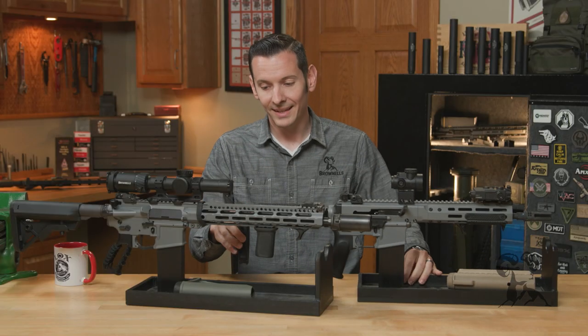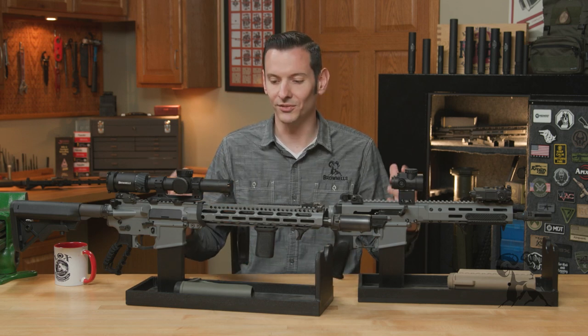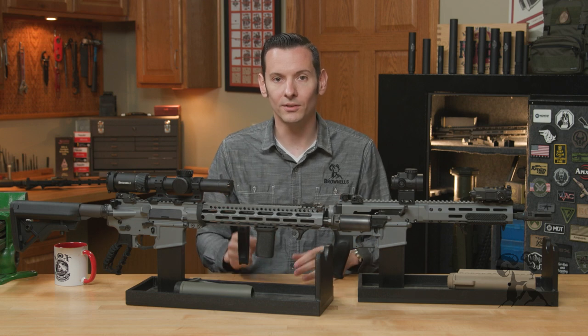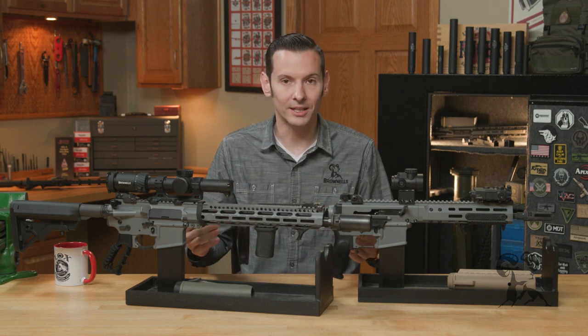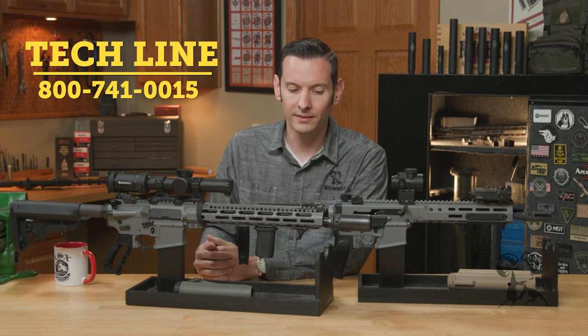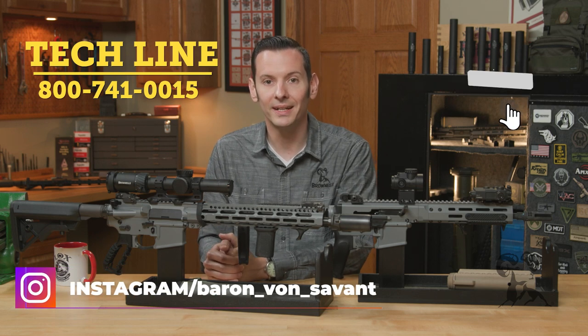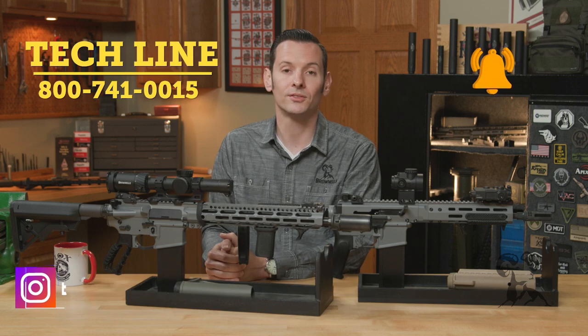Alright, so that's all I got for y'all today. The point of this is not that wolf gray is the best, but the whole premise of this video is that whatever color you want to paint your gun, or whatever color you think looks best, is the only one that matters — it's your gun, not anyone else's. So with that being said, if you have any questions or comments, please post them down below. If you have a favorite color for your AR-15 gear, let us know in the comments. Feel free to give us a call on the tech line, and if you haven't already, go ahead and hit that like and subscribe button. Thanks for joining us and we'll see you next time.